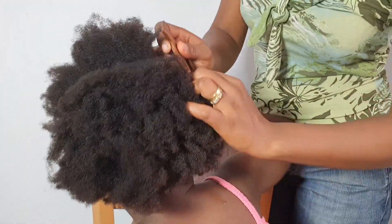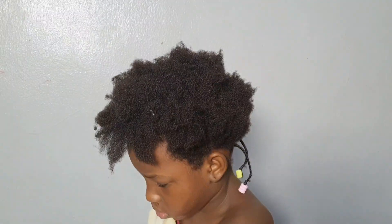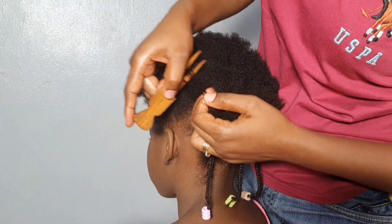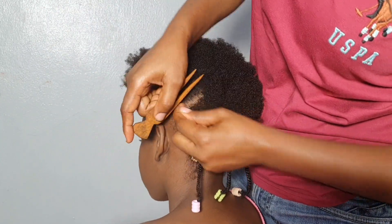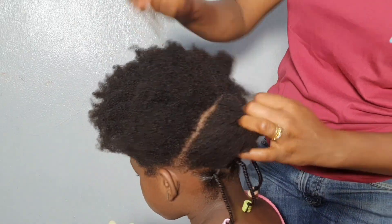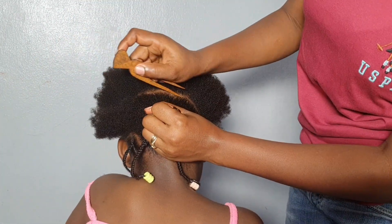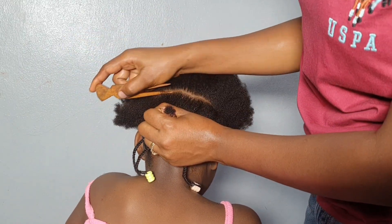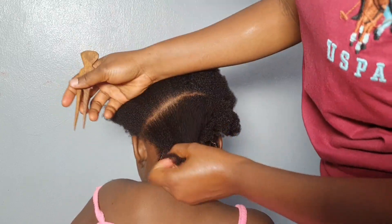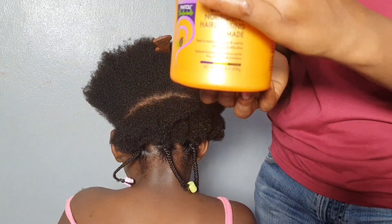I'm parting the hair — small in front and large sections at the back, because the back is all one section and the front is going to be different. I just want something simple she can carry for one to two weeks, because she's making her hair for resumption. For some people, depending on the texture of the hair, it can carry for three weeks.